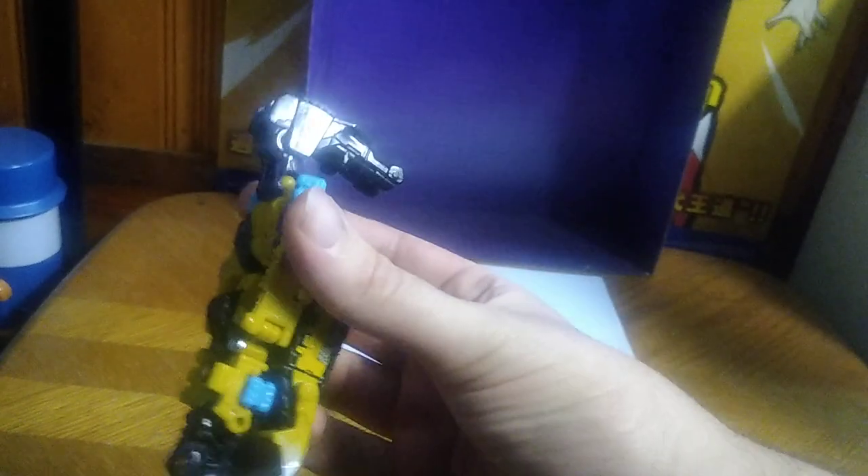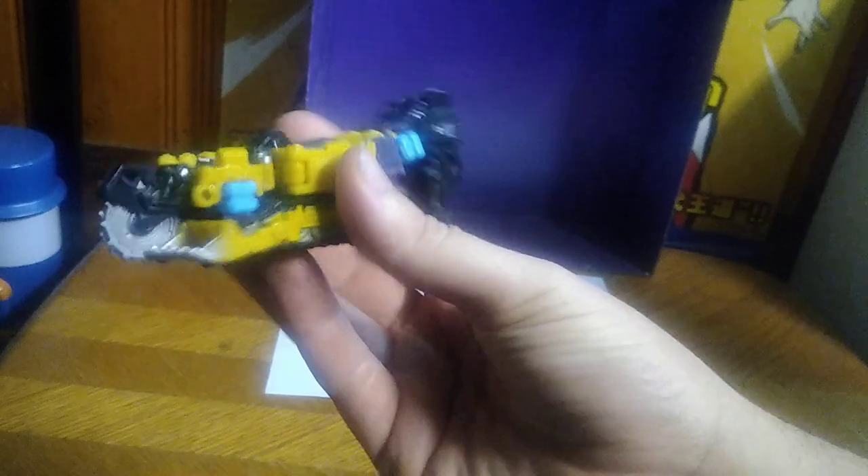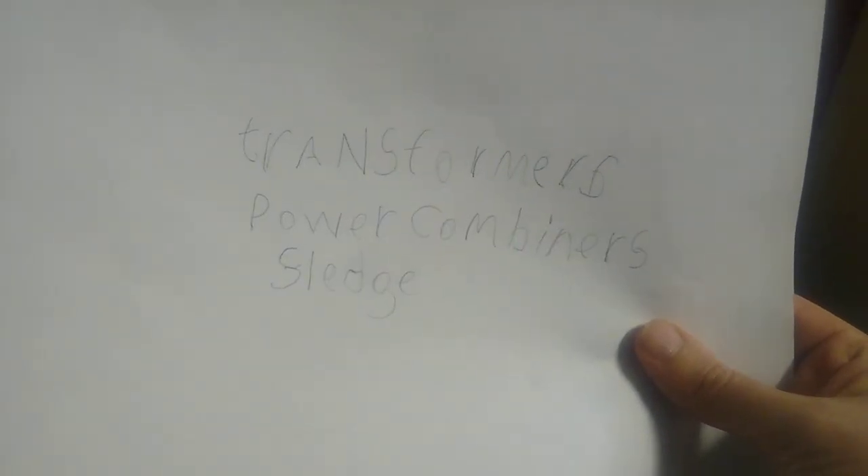Sledger is like a Constructicon, and you're probably wondering he's missing his scoop — why is he missing his scoop? Well, I got this guy loose and complete. I might make it my goal to buy a complete one and replace this on the shelf, but for now it's going to do. Since we don't have the original packaging, we just have the name of this figure and the series it came from: Transformers PowerCore Combiners Sledger. That's his name.